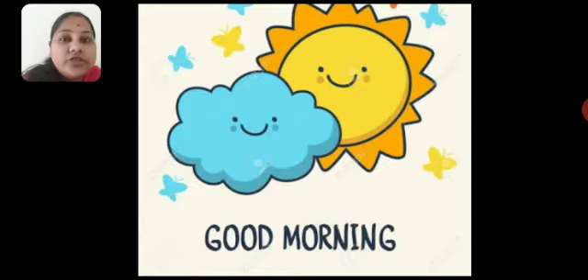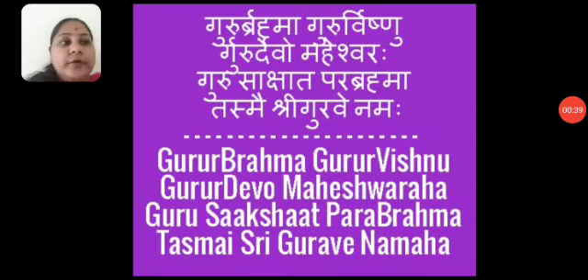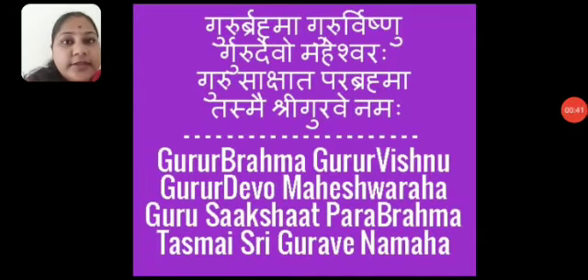But before starting with the session, get ready for the prayer, children. So children, join your hands and repeat the prayer along with me.